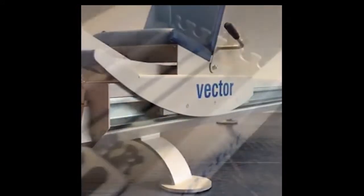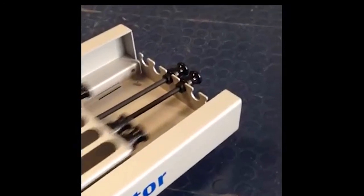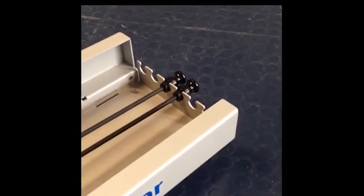So now you can enjoy the Vector. If you want to learn more about our devices, please check out our website. See you at the next movie. Bye!